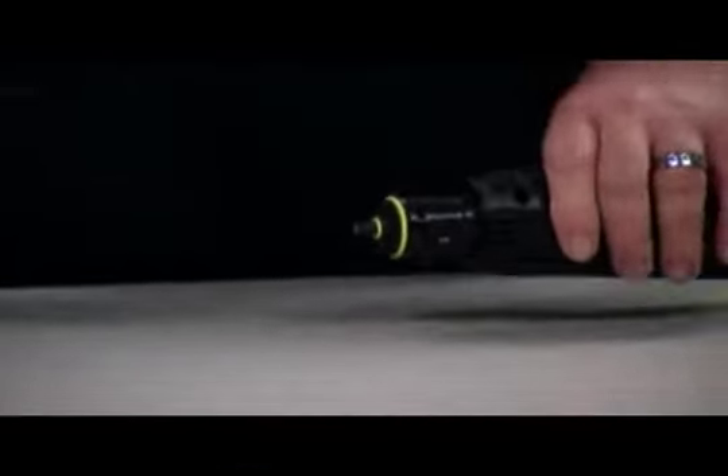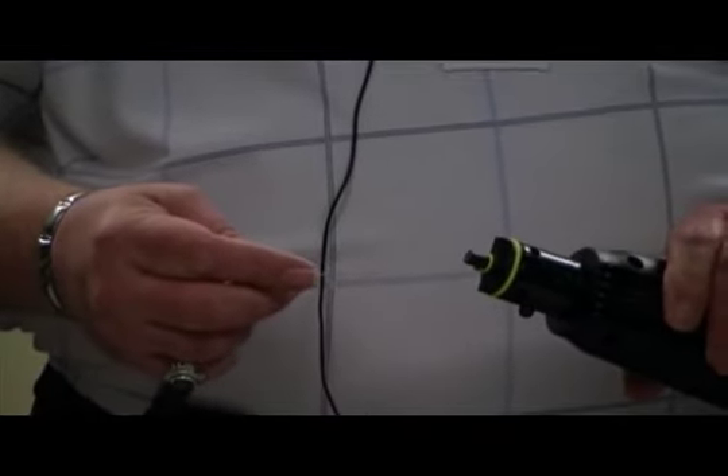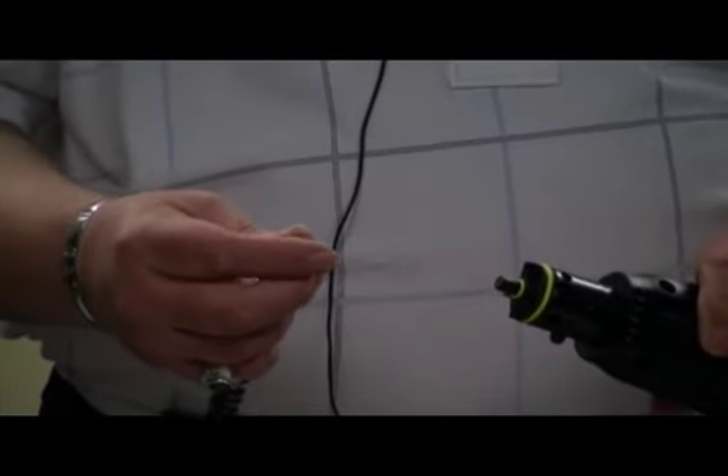Next we're going to cover unblocking the steam outlet. If the steam flow appears reduced, the steam nozzle may be blocked. Unplug the unit from the electrical outlet and allow it to cool, then insert the nozzle pin into the center of the steam nozzle to clean any blockage that may have formed.